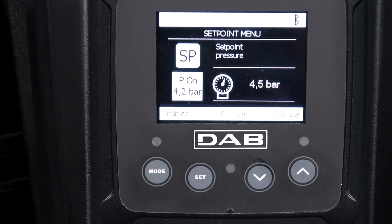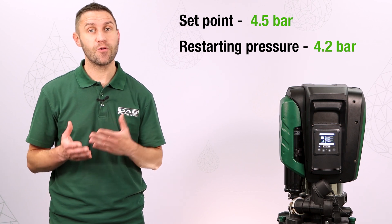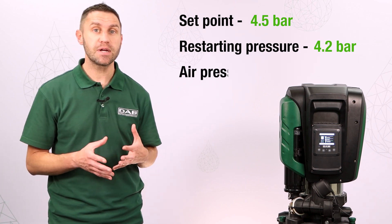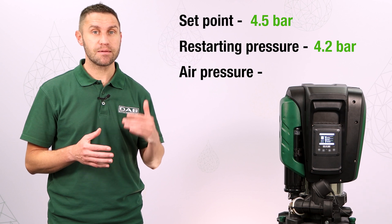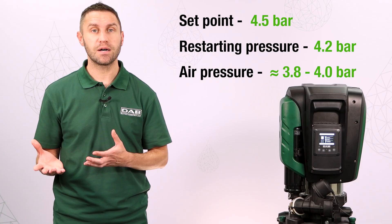So in this case, it will be 4.2. Now we have a set point of 4.5 and a restarting pressure of 4.2. The air pressure in the vessel must be just below this value, for example, between 3.8 and 4 bar.